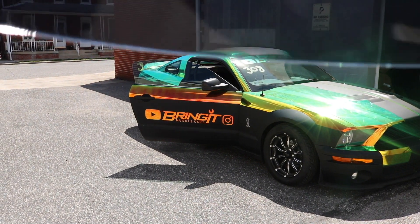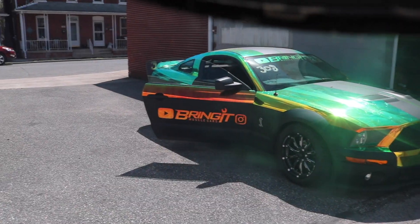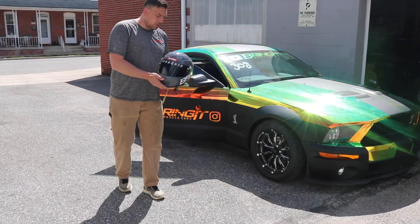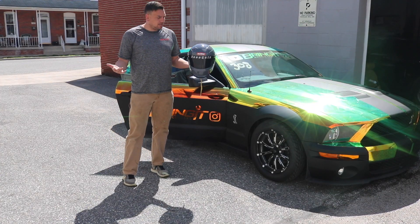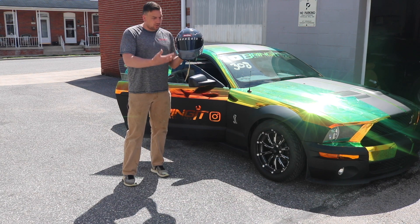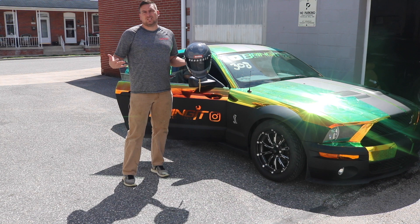With it up, it does cut a lot of the glare out, but you can see just how dark it actually is. So you're probably thinking: 'I want a tinted visor and I want to look cool — what should I do?'